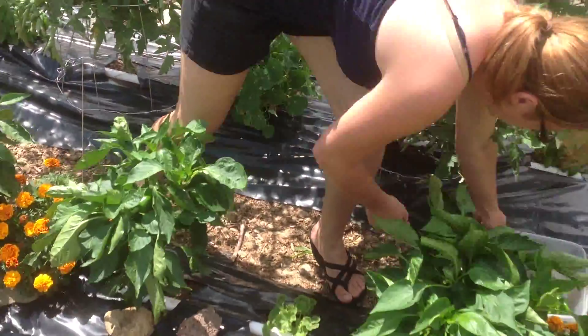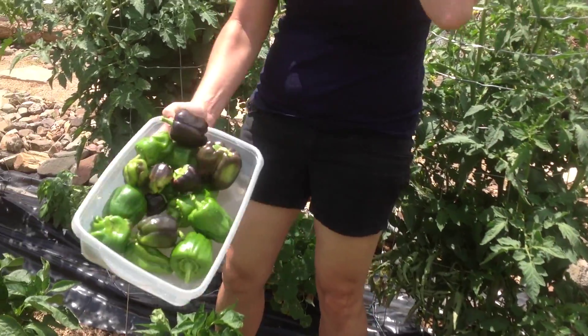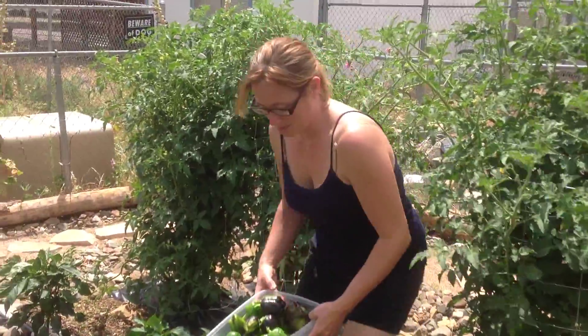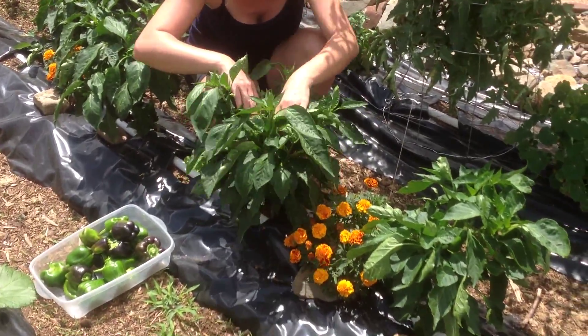That's crazy — this is off of five plants. We got nine plants total, I think. Very nice. We have a lot of bell pepper right now, and they're only going to keep getting bigger.